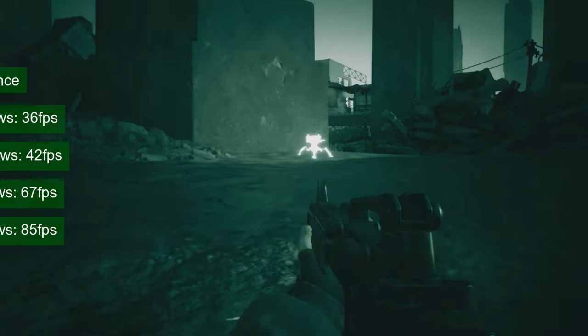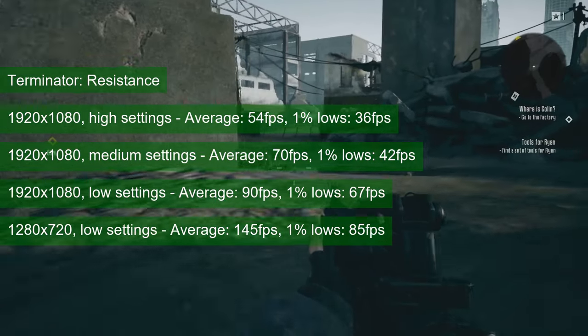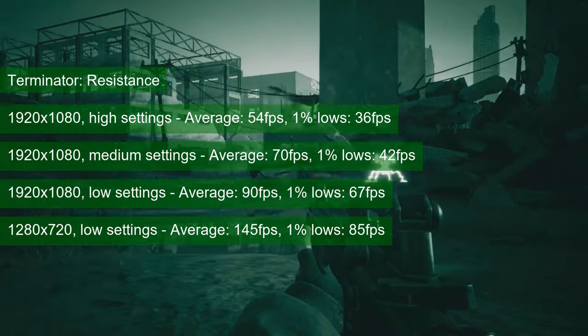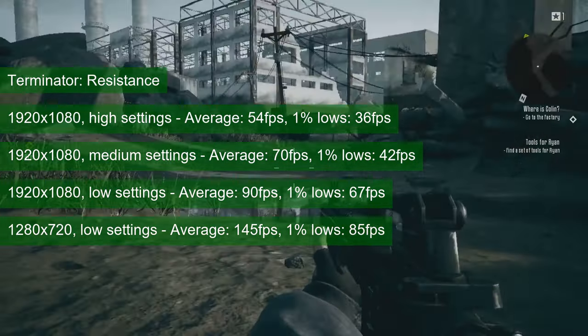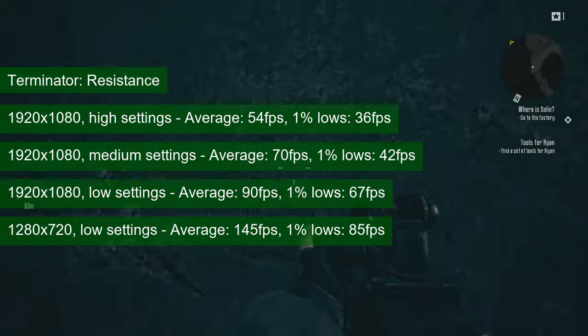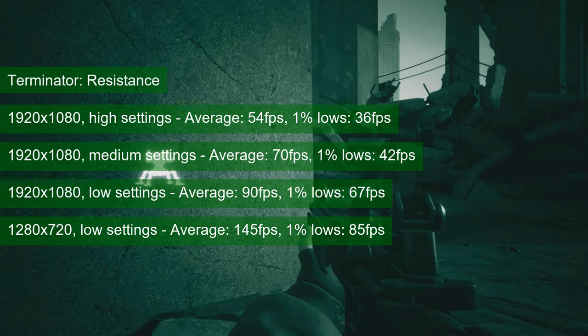Like Borderlands 3, Terminator Resistance was a nice surprise when testing the GTX 760. While I gathered numbers at low settings for a like-for-like comparison, you should aim for something above average. 1080 resolution and high settings will have the Kepler card averaging in the mid-50s and, more importantly, provide 1% lows of 36. This is better than what I expected.